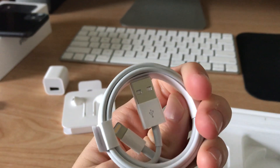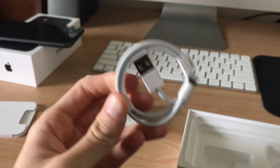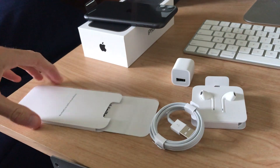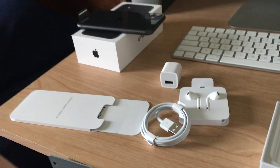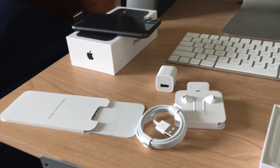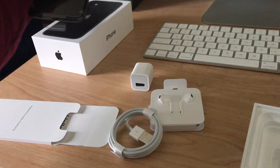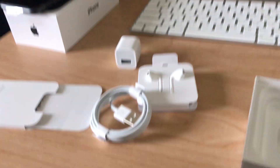Got the charging block, your earbuds, and of course your lightning cable. I'm gonna go ahead and get this thing all set up. Hope you guys enjoyed the video — thanks for watching!